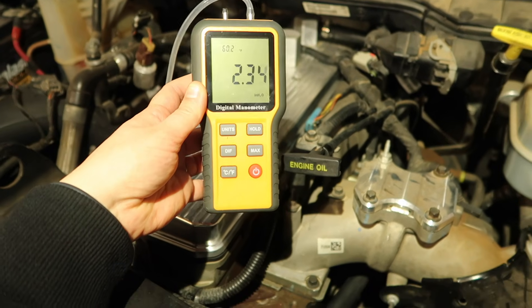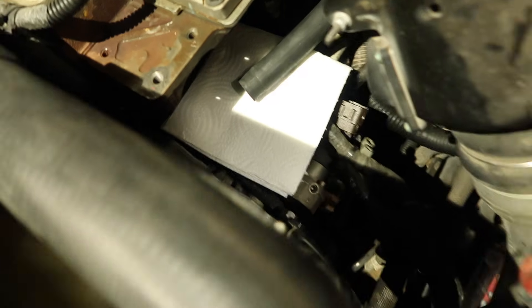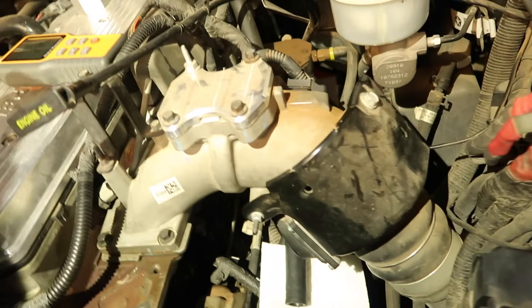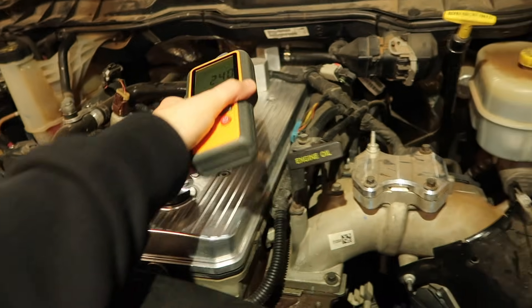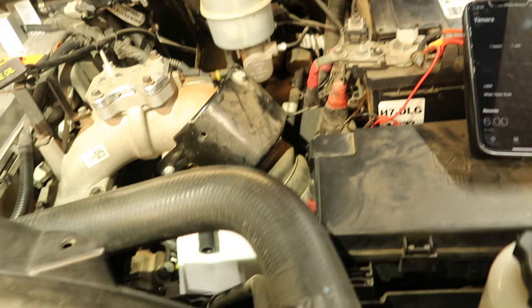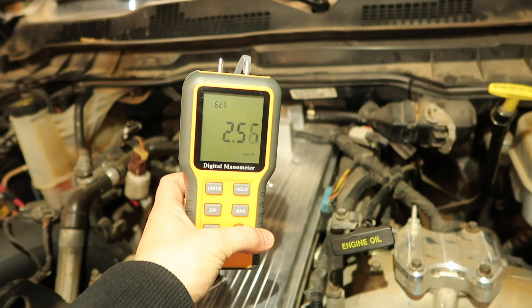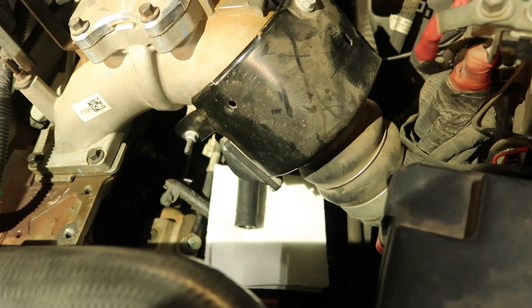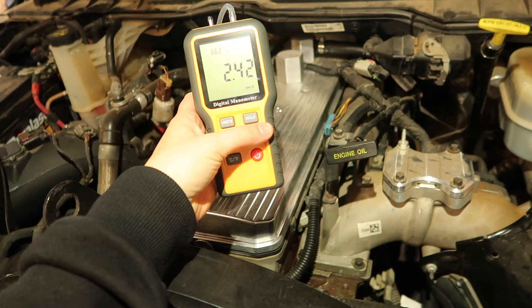At 10 minutes there's nothing on the paper towel — no oil. We're at roughly 2.4 inches of H2O on average at around 750 RPMs at idle. Let's bump it up to 1000 RPMs and see if anything changes. Still no oil after another 5 minutes. We're right around 2.4 at 1100 RPMs as well.